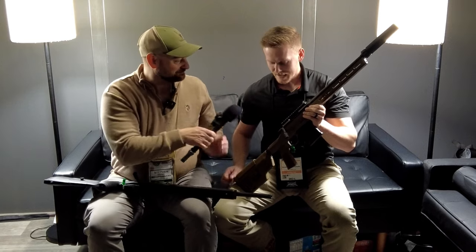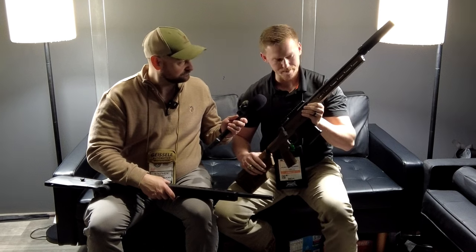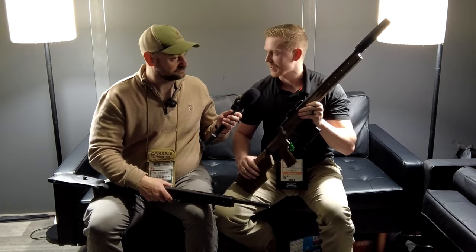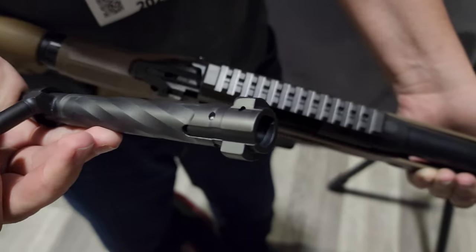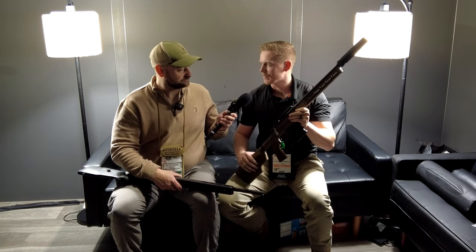So what do we have here today? We have two of our bolt actions here. I'm going to talk about this one first. This is our Sabre SBG — it's going to be branded under our Sabre line as our premium precision-based bolt action rifle. The biggest selling point is it's going to have all wire-cut internals, so the entire bolt track is going to be cut with a wire EDM.